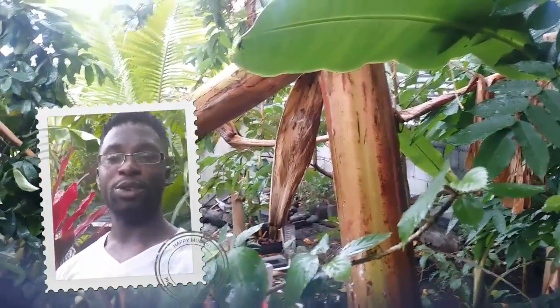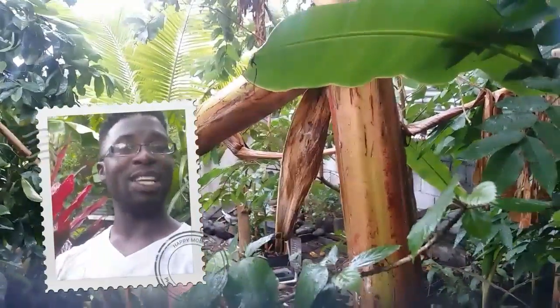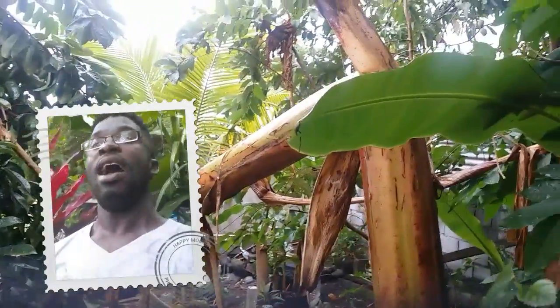Welcome everyone to AgriSwede by KidGarden with me Mitchell Jr. How have you guys been doing? I've been doing good myself, just been extremely busy. I'm going to show you a special video.